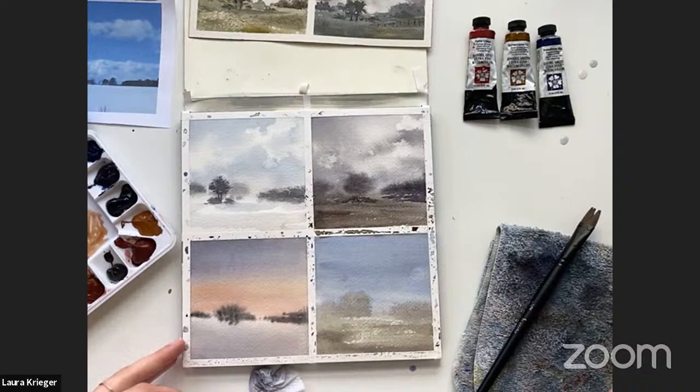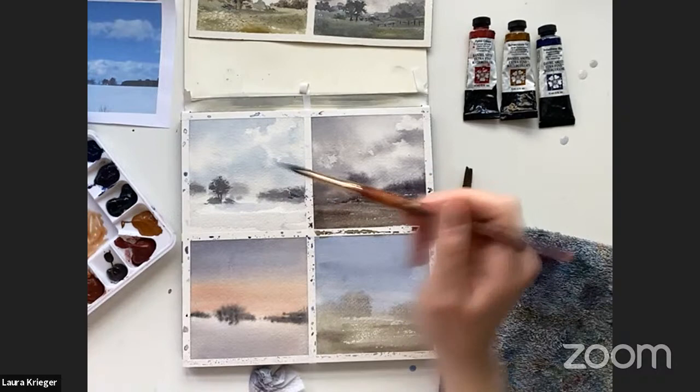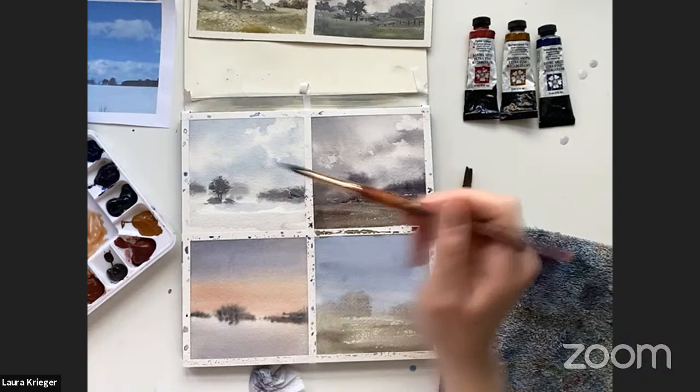For this one I'll add a little more character — just some trees with a really dry brush to scumble some texture, kind of using the side of the brush.